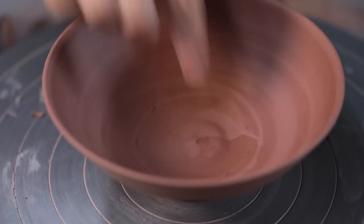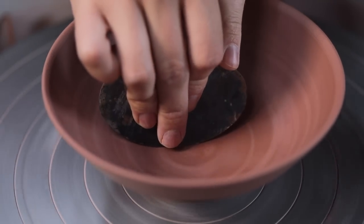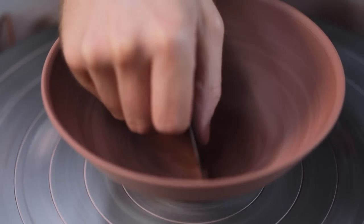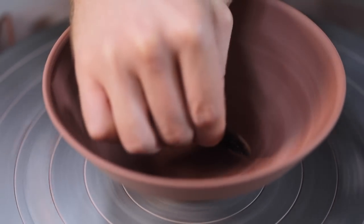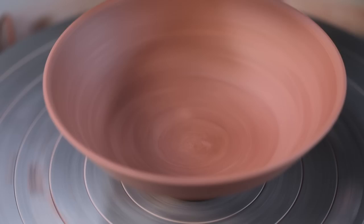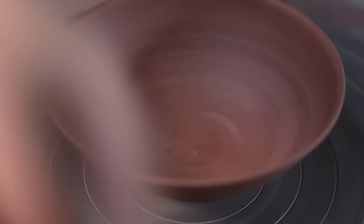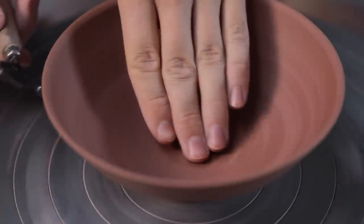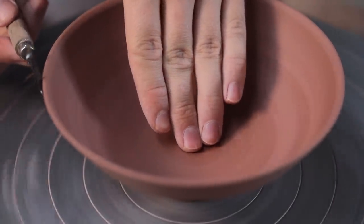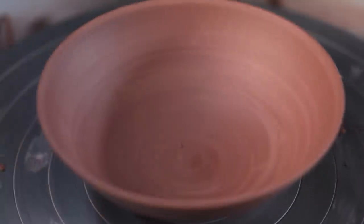Sometimes I'll notice after I've trimmed a bowl that some portion of the interior is deformed. To correct that, I can just use a curved metal kidney and carefully push down any bulge or bump there might be. This works 90% of the time, unless of course I've trimmed part of the pot to be far too thin. As I also trim right down to the rims of these when they're upside down, in some cases I do just run a turning tool over the rim, just to make sure it remains smooth and rounded.